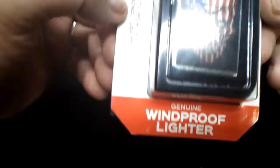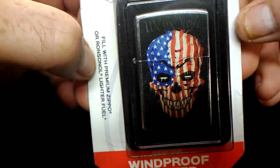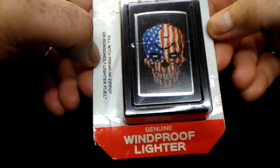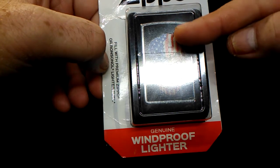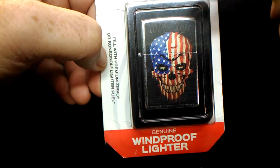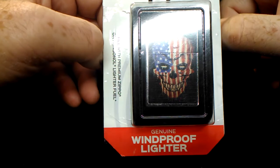Here is a 2020. You can see across the top 'We the People' — an American flag on a skull. It's street chrome with a black painted surface on it with the design on it. Very cool.